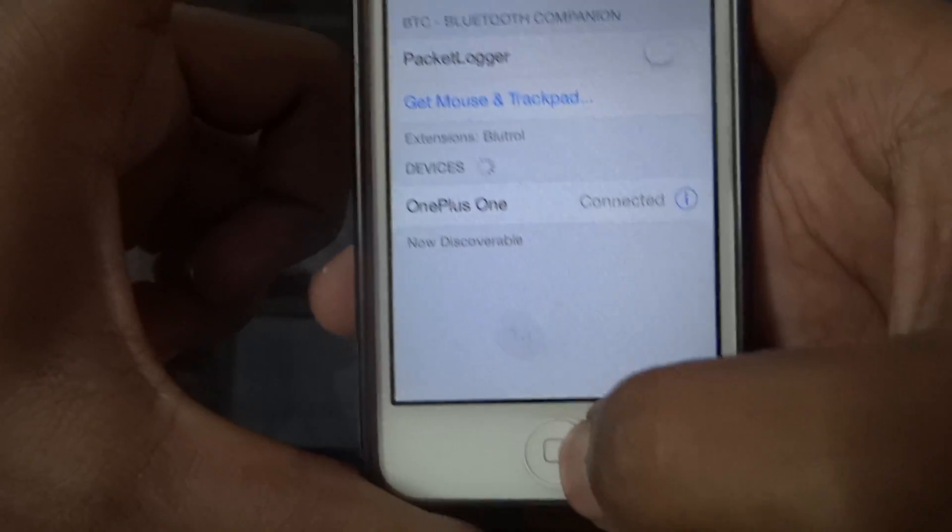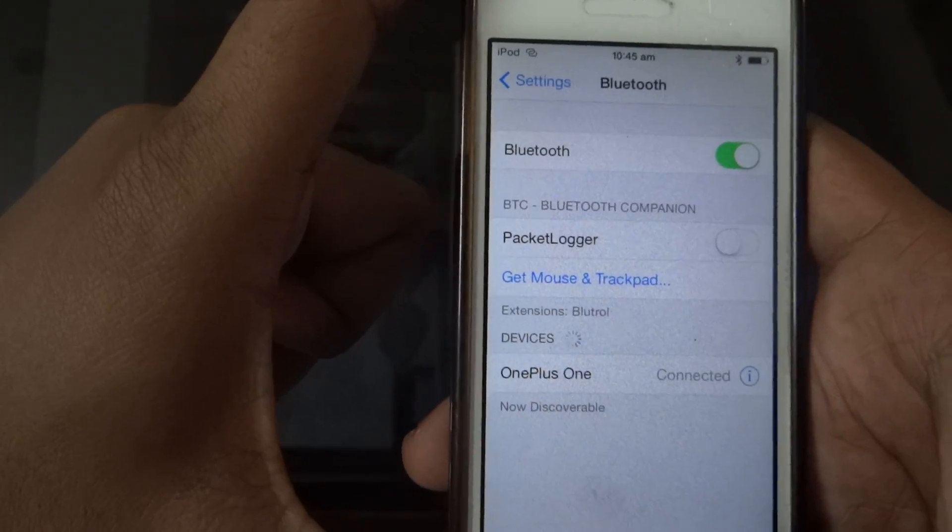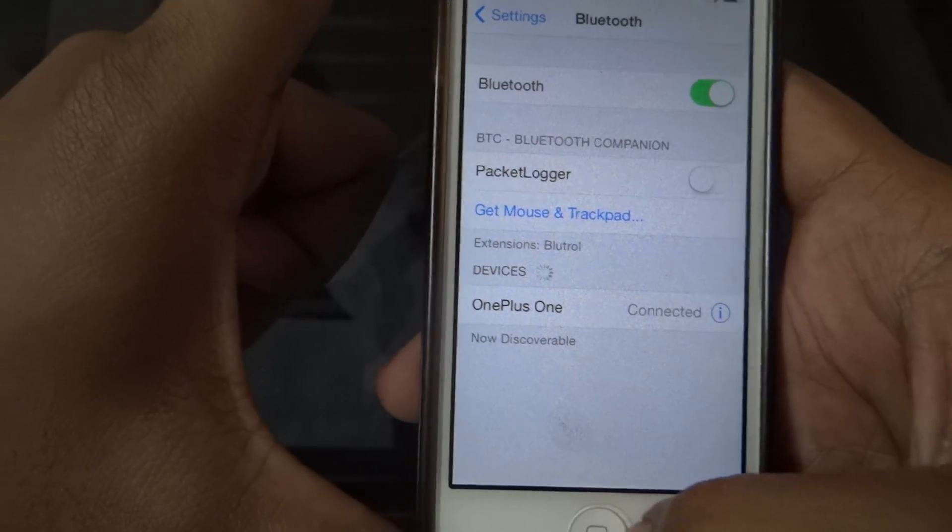Now your internet from your Android is being shared to your iOS device using Bluetooth.